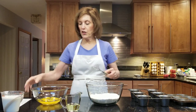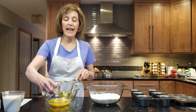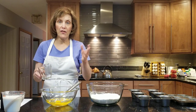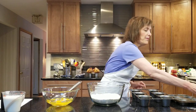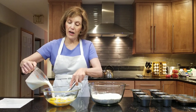Then we move on to our liquid ingredients. I have six whole large eggs in here and I'm going to add six tablespoons of oil. I use olive oil, like a light olive oil. If you don't want to use olive oil, you could use anything from coconut oil, vegetable oil, canola oil — anything you like. Two cups of milk: could be whole milk, could be skim milk, could be anything you want.